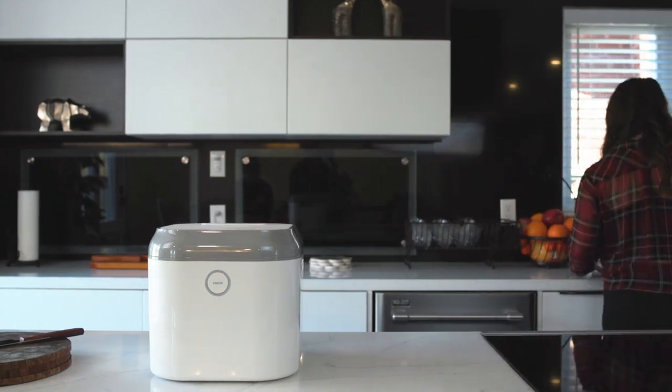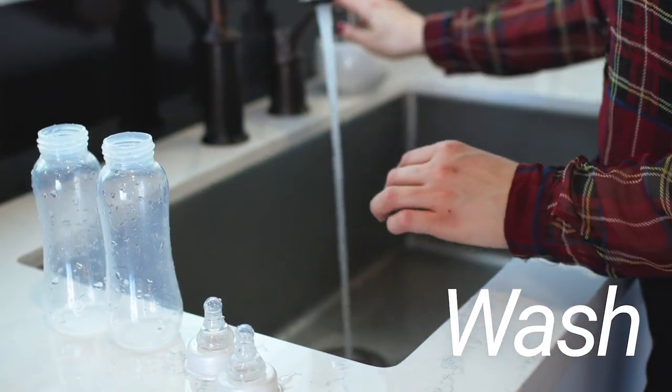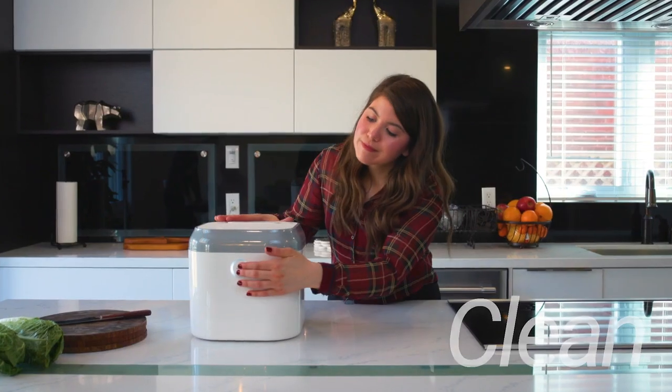It's so simple to use. Wash and shake off baby bottles as you normally would. Load them in the sterilizer, press a button, and you'll have clean, sterile bottles in under an hour.